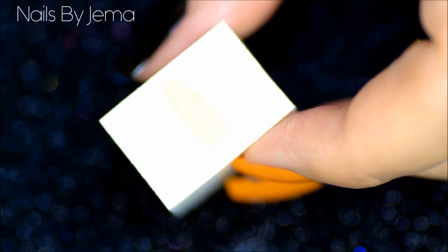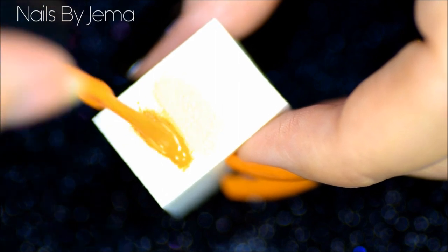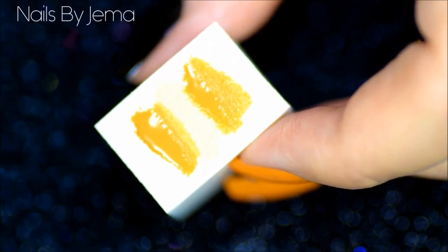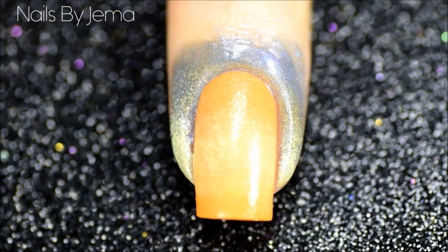Now taking the orange polish that you just used and a light yellow polish, apply them to a makeup sponge. The light yellow that I'm using is China Glaze Lemon Fizz and you're going to want to apply them in a dark, light, dark pattern and dab the sponge over the nail in a zigzag motion to blend the colours together on the nail. I have a tutorial here which shows you how I get my gradients to blend so well.